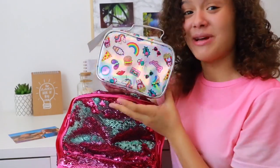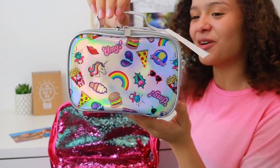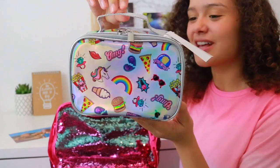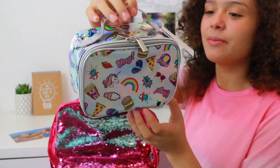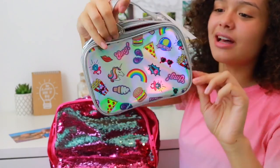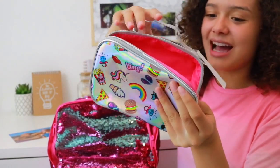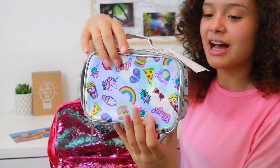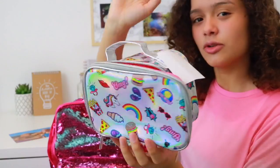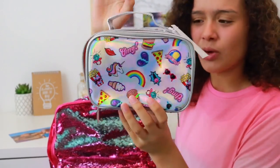First up is this super cute mini cosmetics bag — look how adorable it is. It's got so many cute little designs on it and a double zipper. On the inside it's lined with hot pink. I feel like this is the perfect size for your school bag — not too big, not too small — and it can hold all of your personal items. It's also super holographic.